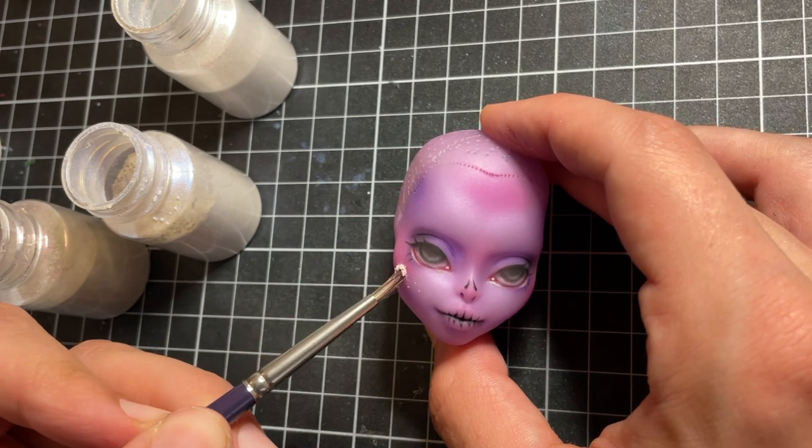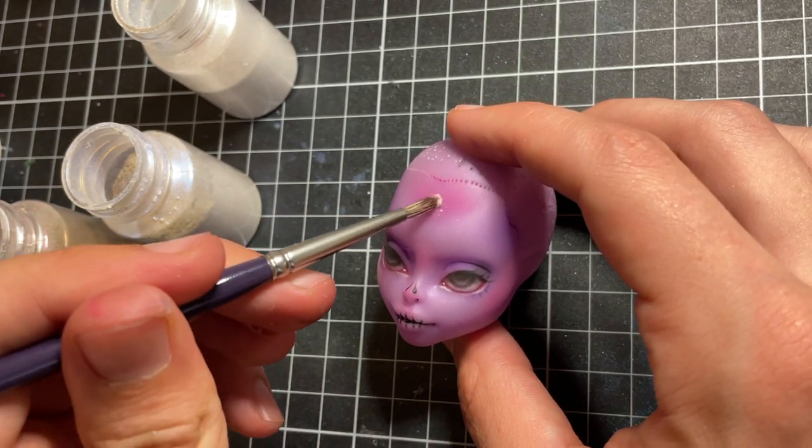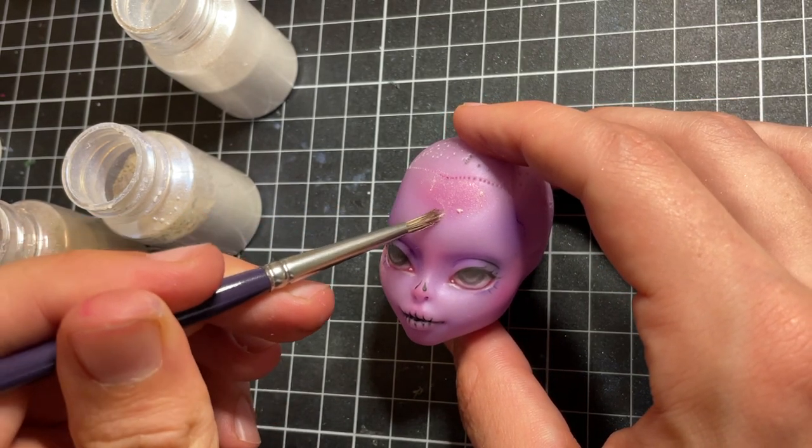I add glitters and pearl pigments with pink and blue shifts all over the face, because I love glitter and it makes her super cute and shiny.